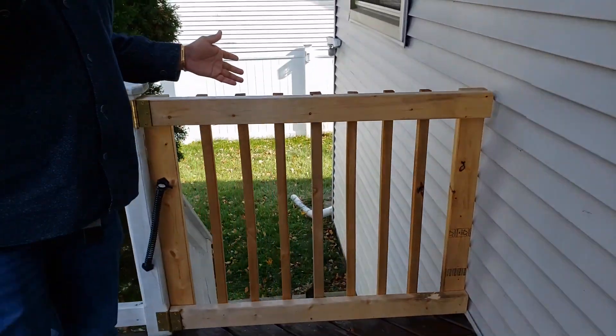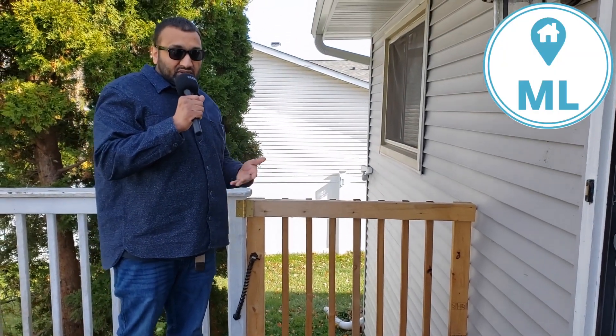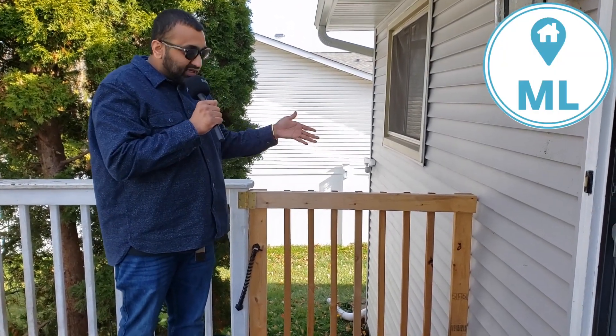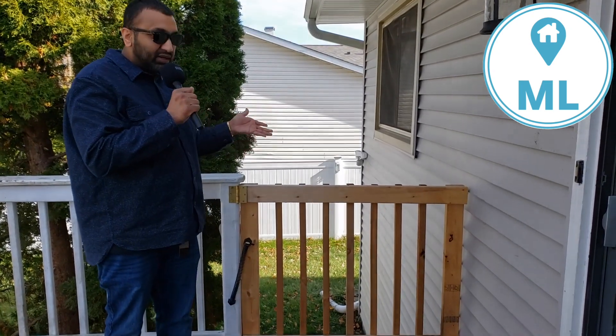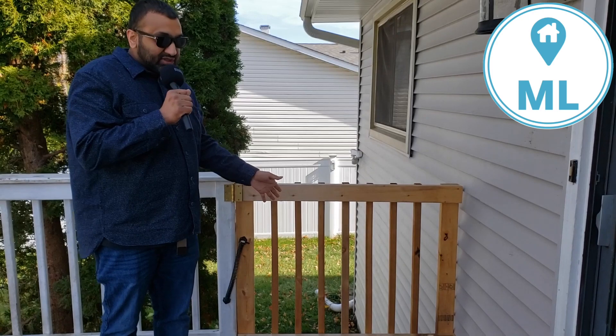This was about a hundred dollars, so it's a very easy fix. If you guys have a similar issue with your deck, I just want to recommend this — we've had it for about six months now and it's been a great investment. Our dogs aren't able to get out there.